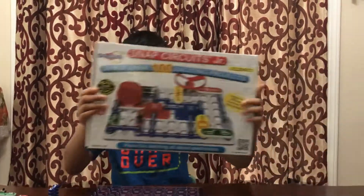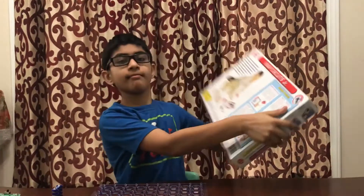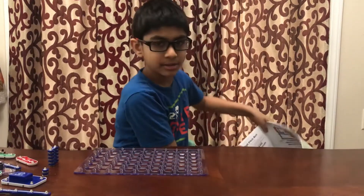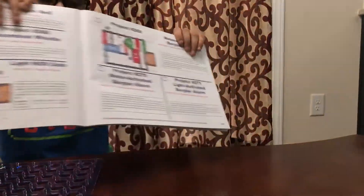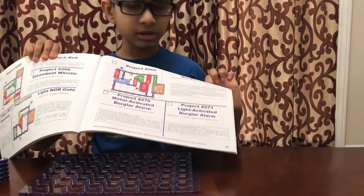Hello, today I'm going to be doing the electronic snatcher kit. This is how the box will look. We have the booklet and we're going to be doing projects 269 and 271.